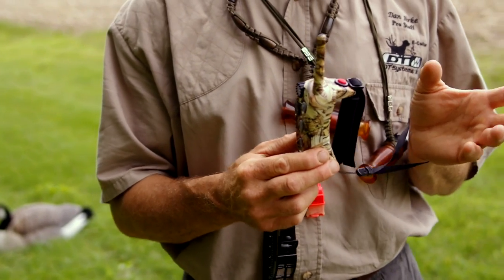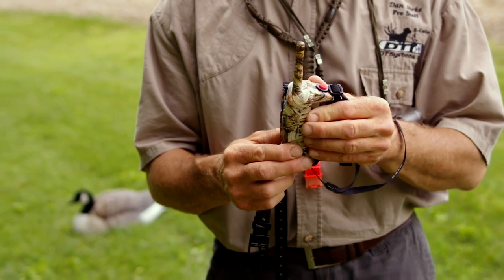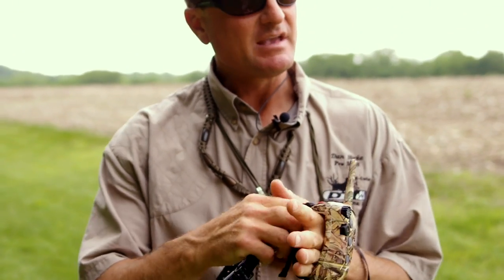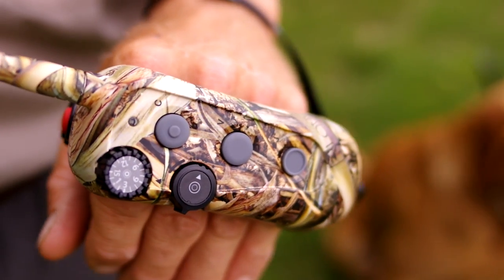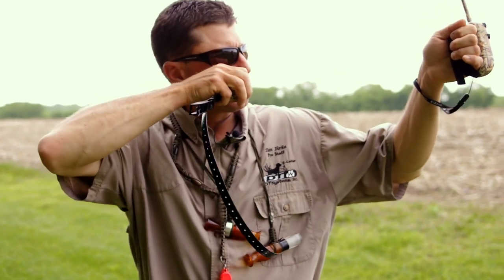Perhaps the most exciting feature of the Wrapped 1400 E-Collar is that it straps to the back side of your hand, giving you hands-free operation. When we're dog training, many times we have our hands occupied — whether it's a gun, a dummy launcher, a lead, etc. — this allows hands-free operation. A hunter can actually have this strapped on their hand, shoot birds, and control his dog at the same time.